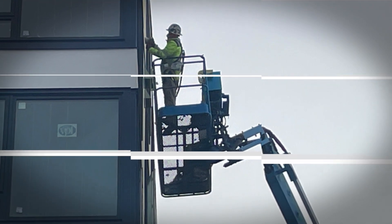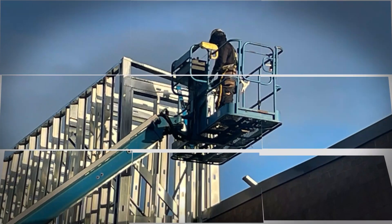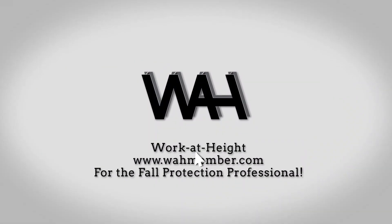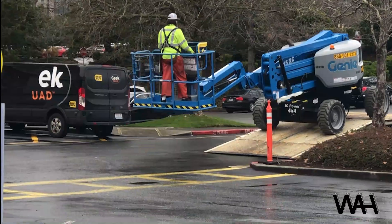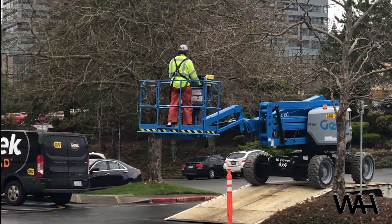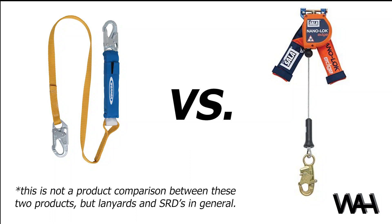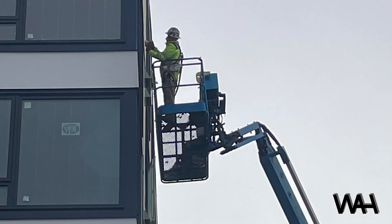Welcome to Work at Heights, a few minutes of fall protection, where we do our best to provide fall protection education on a topic or issue that you can use in your organization's training effort for the fall protection program. Today's topic is fall protection and lifts, mobile elevated work platforms or MEWPs, and which is better, lanyards or self-retracting devices. The fall hazard we are guarding against is ejection, not lift failure.